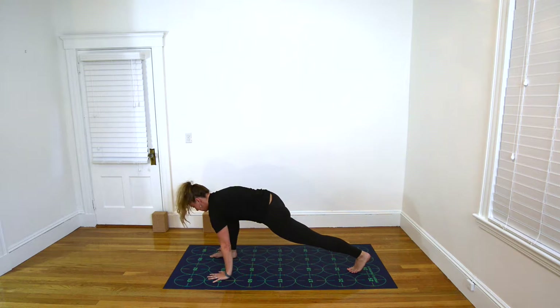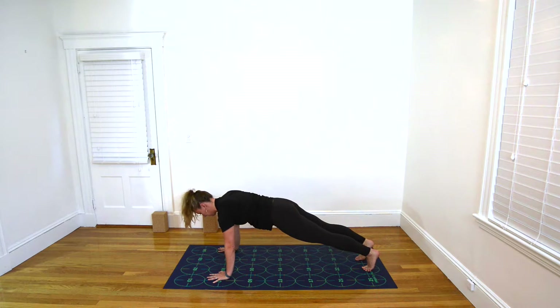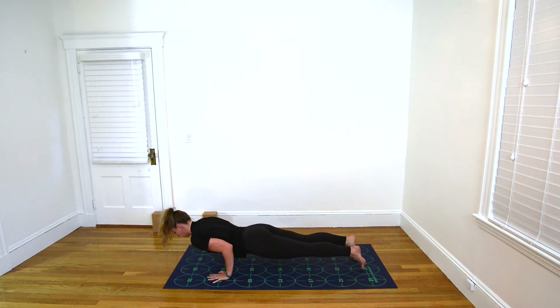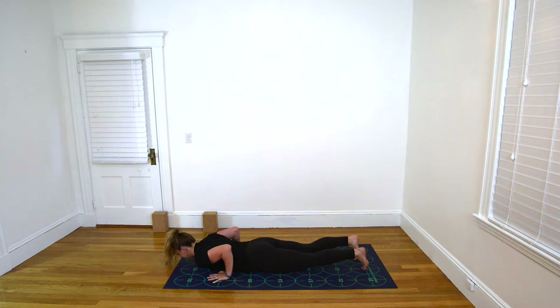Low Lunge. Inhale here. Exhale, step the right foot back toward 27 for Plank Pose. Inhale, keeping your body in a long, straight line — shift to your tiptoes. Exhale, bend the elbows, squeeze them tight to the ribs. Low push-up.